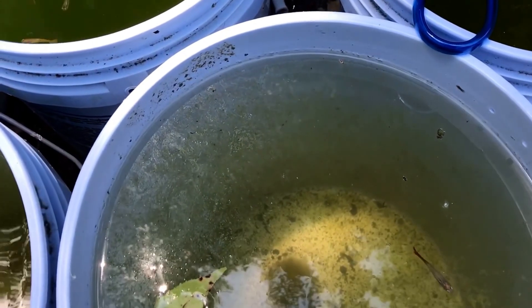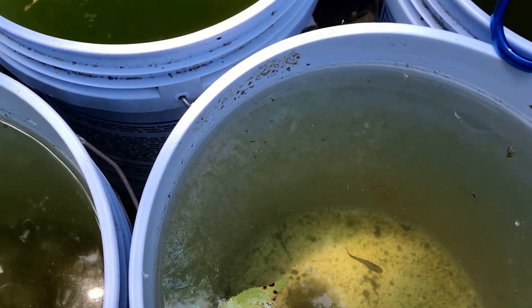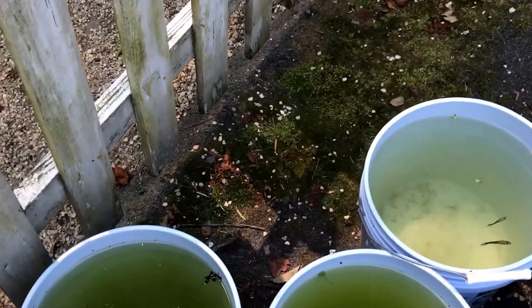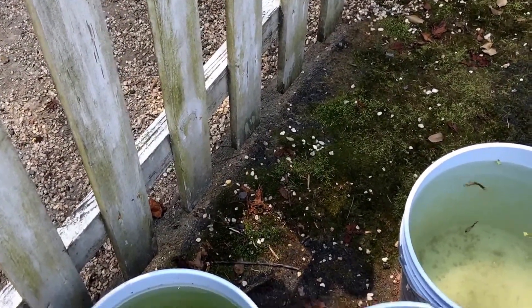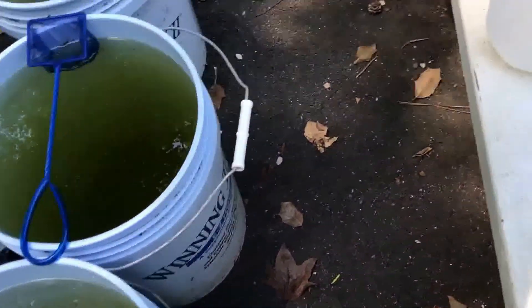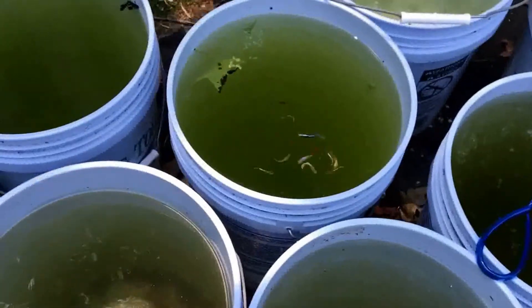I'm going to go over and get the watering can from the rain barrel. I got the watering can here and it has a little bit of water in it, but it's really hot sitting out in the sun, so I'm going to dump it out because that water is no good. Next I'll just be taking some old water out.